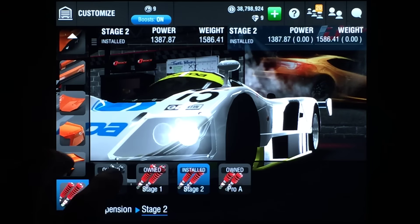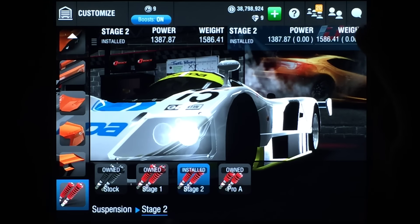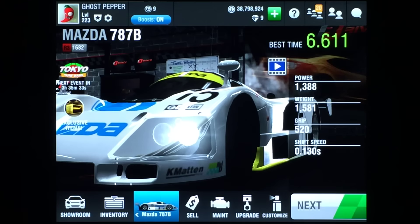Make a mental note when you're upgrading that all four parts have the exact same stats. The weight and the grip do not change, so unless you know something I don't know, I don't think it matters which one you choose.